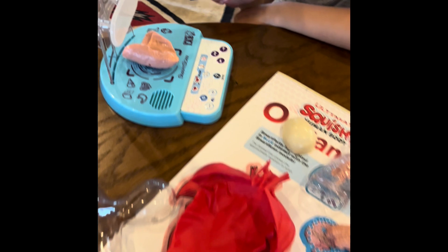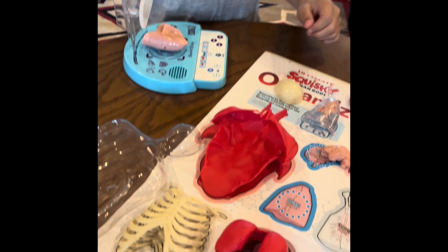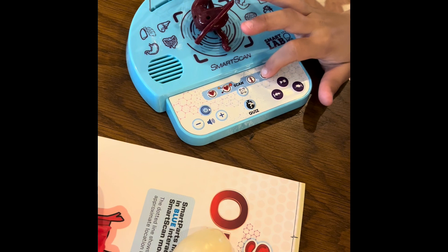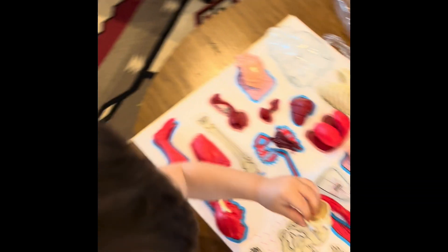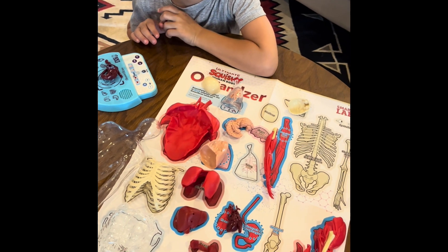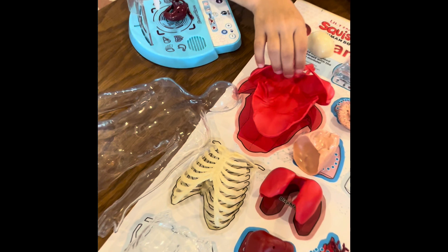Fun facts or funny sounds. Stomach — choose smart parts, smart systems, fun facts, or funny sounds. Smart systems: the digestive system breaks down the food and water you eat into tiny parts that your body uses for energy, growth, and repair. For more information, press the...